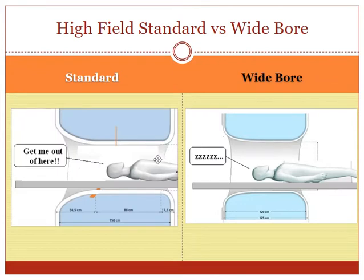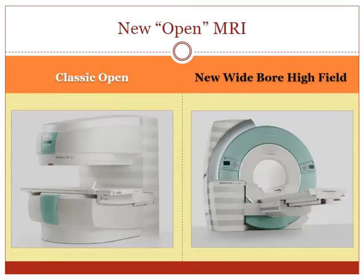Here is a picture of the standard MRI — the nose can sometimes be really close to the front, and to get out you have to travel a long distance towards the feet or towards the head, with the head right in the center to scan a brain or neck. And here is the wide short bore — see how much shorter it is and how much wider it is, so you can see out much better. Patients do a lot better. That is the difference between open and closed MRI, and the classic open versus the new short wide bore MRIs. Thank you very much for watching.